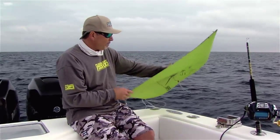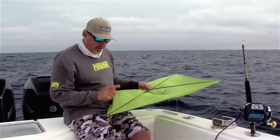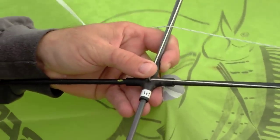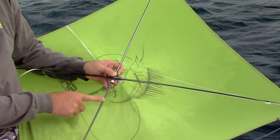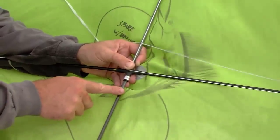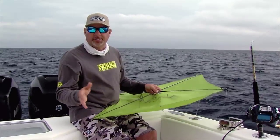Another thing to remember is these kite spars. Kite spars are not interchangeable — these are designed specifically for each kite. You cannot use these spars on a different brand kite. These particular spars were designed for this particular kite, so don't try and mix them up. It's just not going to operate properly, and if you happen to break a spar, you really can't replace just one. You're going to need to get an entire set of four spars because they really do all work together.